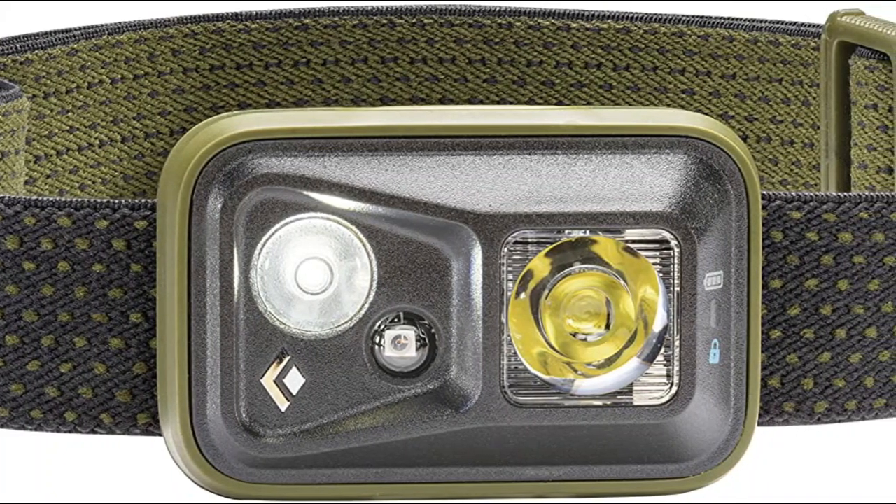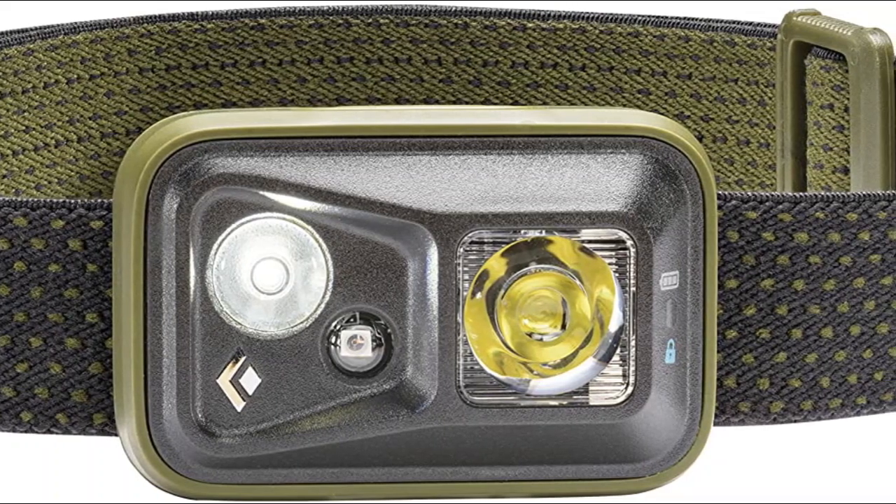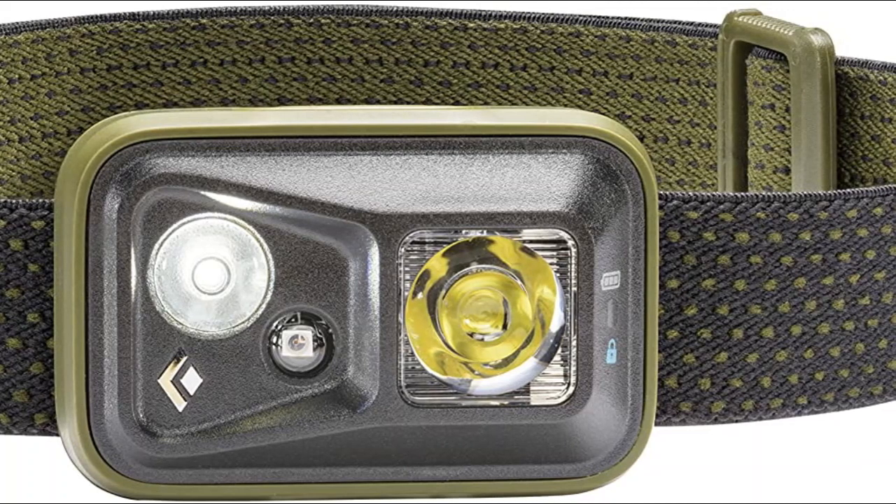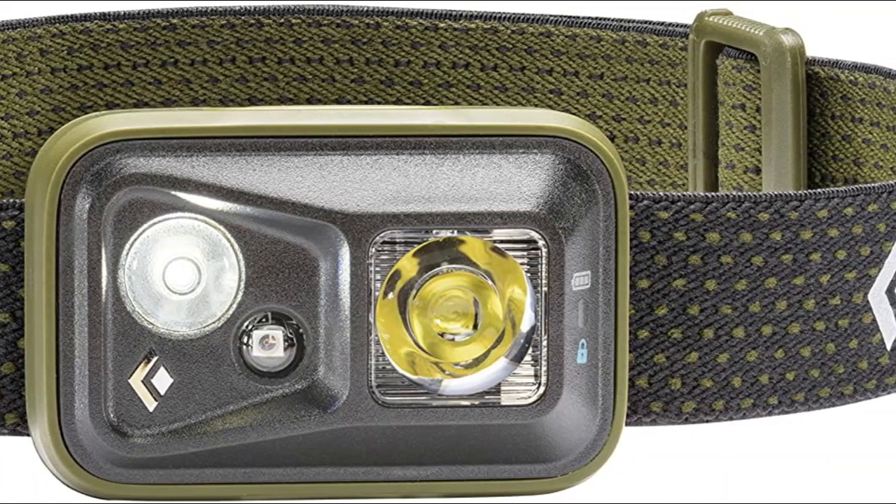Brightness memory allows you to turn the light on and off at a chosen brightness without reverting back to full power. Power tap technology allows instant transitioning between full and dim power.